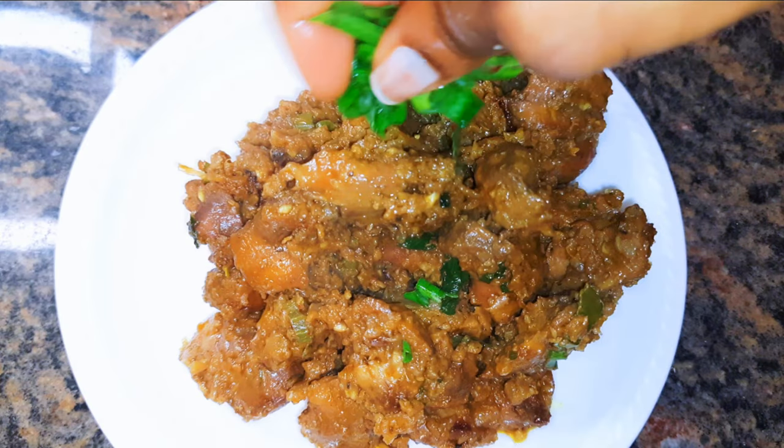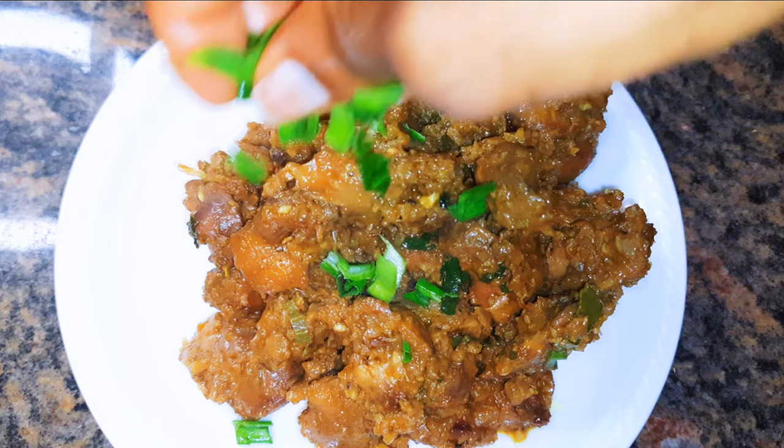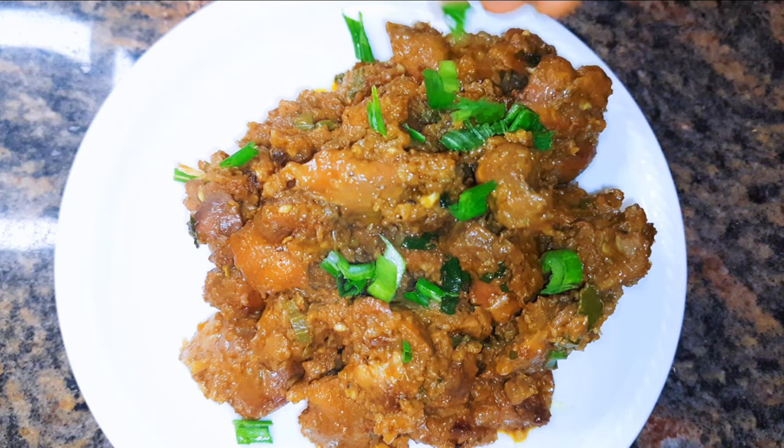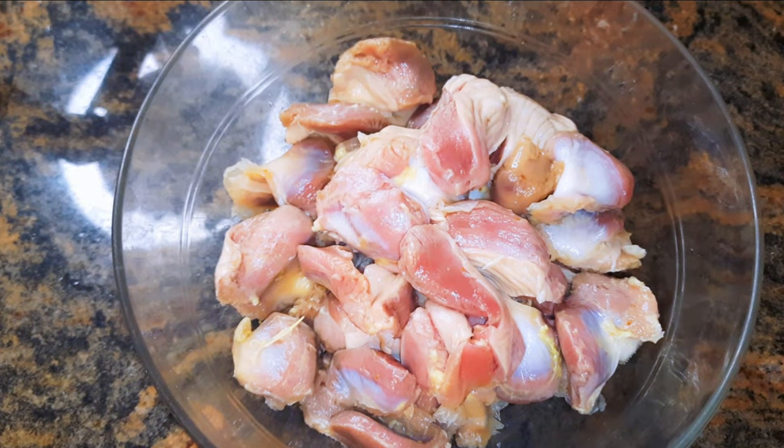Hello, welcome back to my channel. If you're new, you're welcome and I hope you stay. Today I'm bringing you the perfect gizzard recipe. Without wasting time, let's just get started. I've got my gizzard over here, it's been washed and cut into pieces.